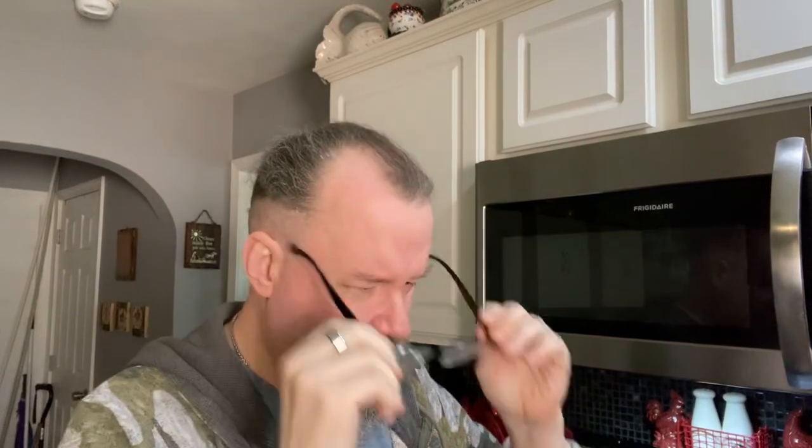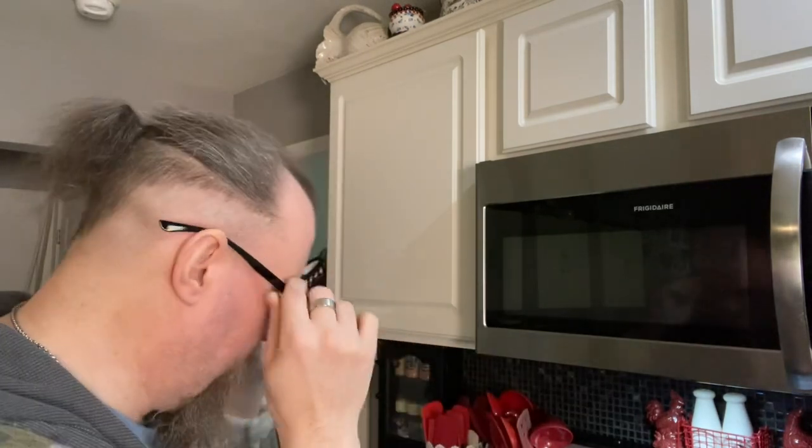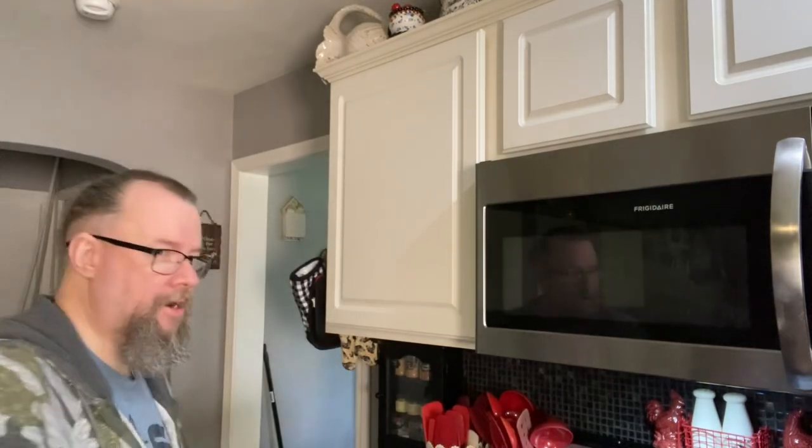Good evening everybody — we're in the kitchen again. I'm going to do another cooking video. I haven't done one in a while because of being a little busy and chaotic, and I just haven't felt like cooking until today.